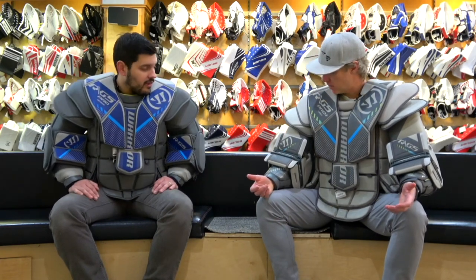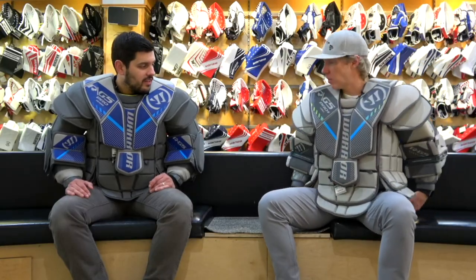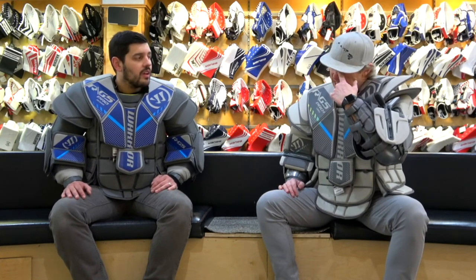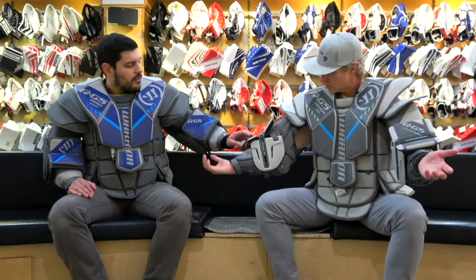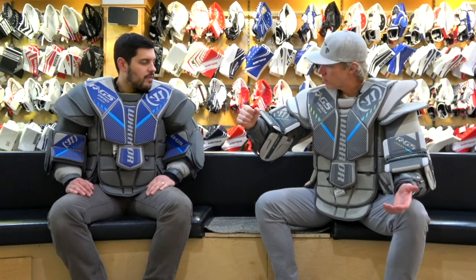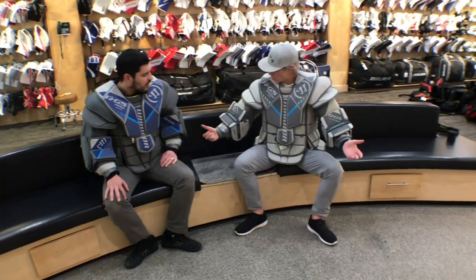We haven't reviewed the Warrior mechanical arms here at InGoal since the original version — which I'd argue is still a standard-bearer review for something really bold and innovative. How have the mechanical arms evolved? They've had a chance to refine them quite a bit. Commonly referred to as the 'RoboCop arms,' I'd say that's a little unfairly tagged, because even with you putting them on you have very supreme mobility. The HyperComp material is throughout the bicep and forearm — out and exposed, you can see and hear it right away.